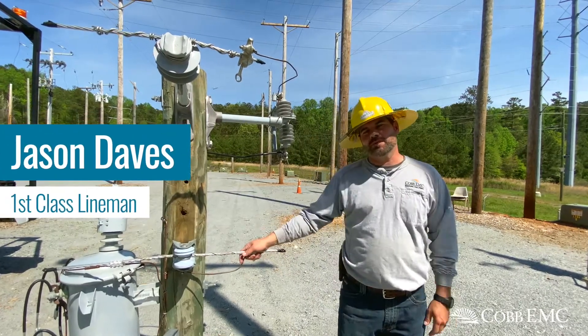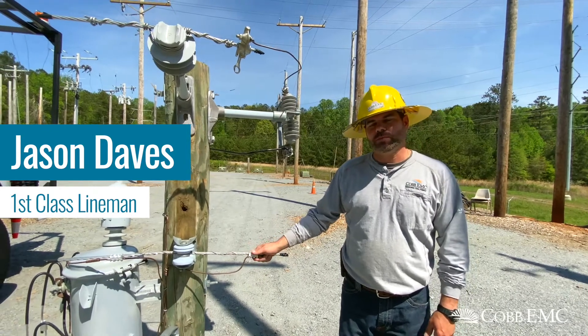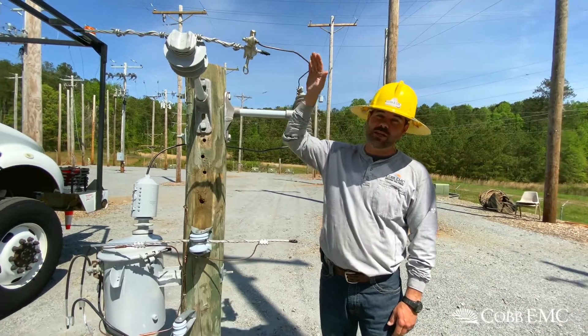Hi, I'm Jason Daves with Cobb EMC. I'm a first-class lineman. Today I'm going to show you and explain to you on a downscale version of what the pole looks like in the air.